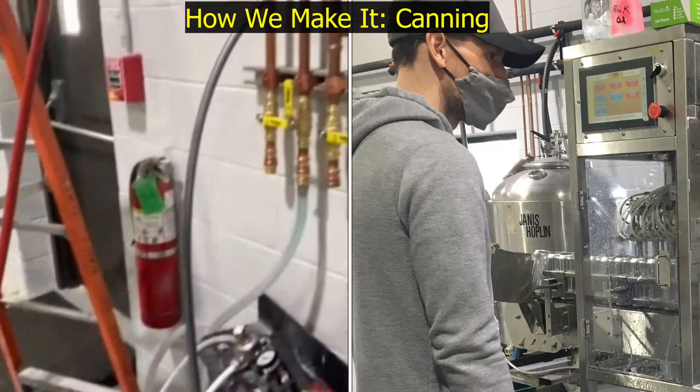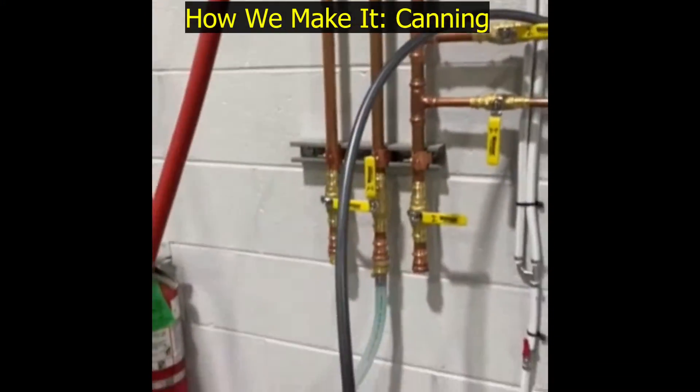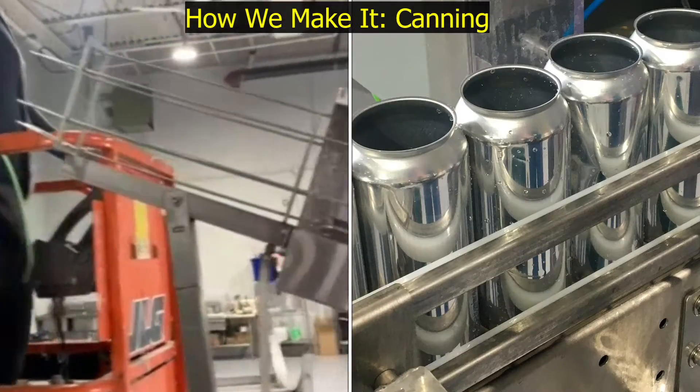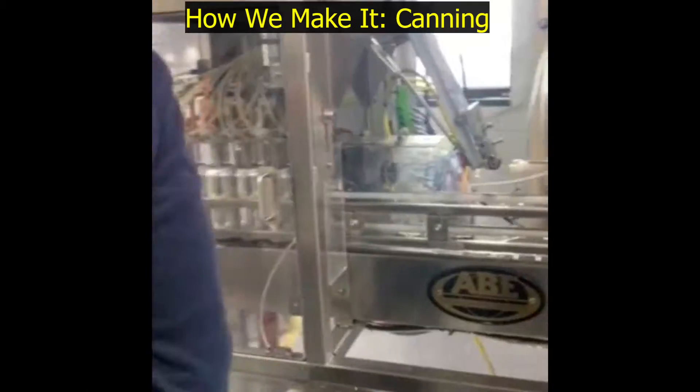We have some air lines that come through — you can see these air lines go to our hose reels, and then we have a water drop right here. Cans come down on a scissor lift, get rinsed through the twist rinse, and then they go right into the canning line.